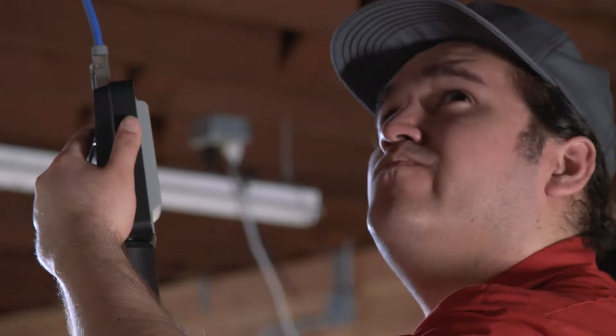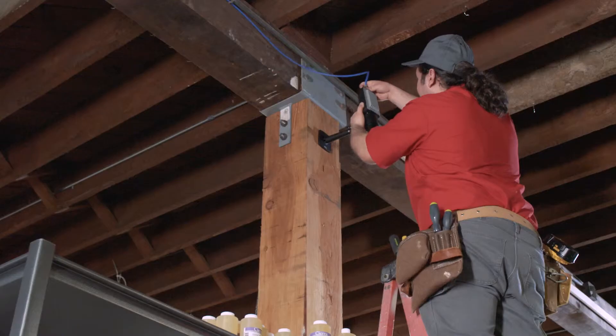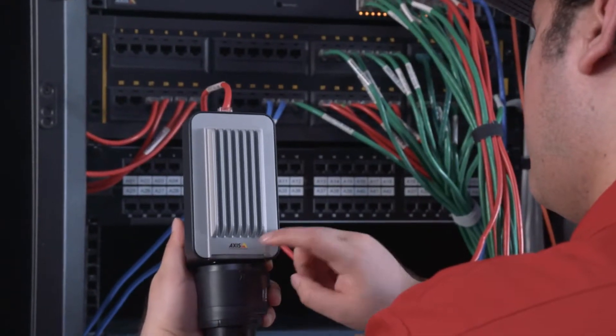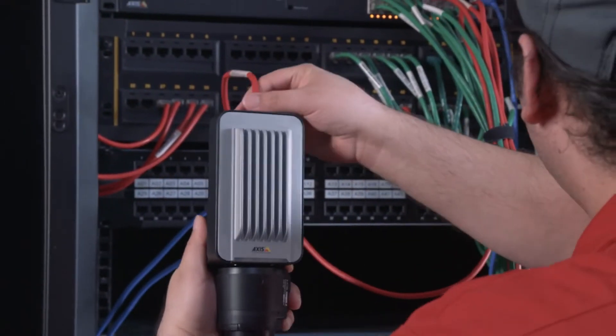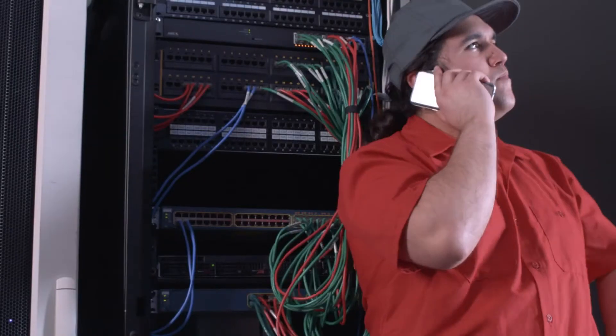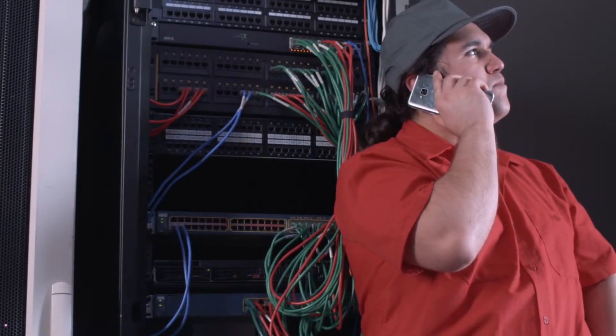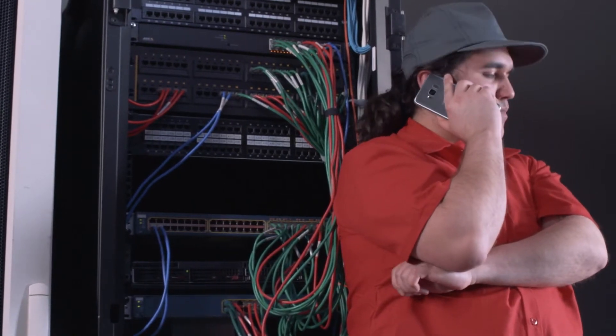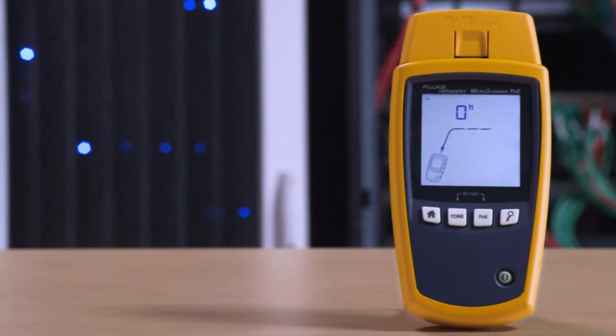Maybe it's the cable. You can go back to the switch and connect it directly. Still not working? You can always ask IT to see if it's configured right. It doesn't have to be this way.